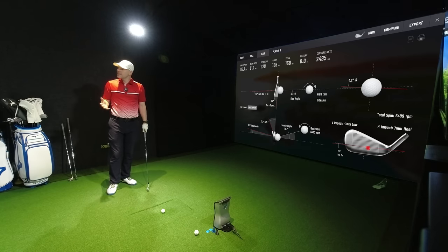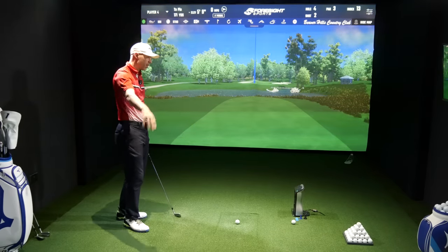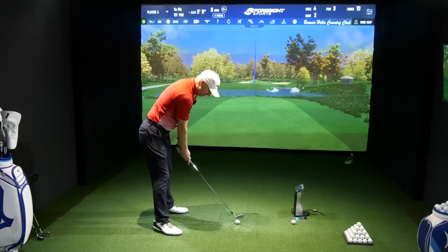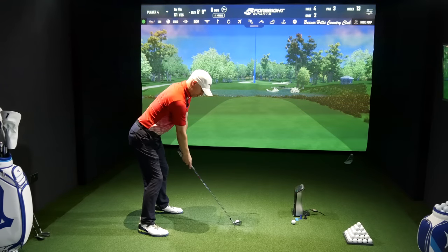I wouldn't say it's dead, I wouldn't say it's very muted — it's much, much more like MP. Mizuno Pro. Shouldn't call it MP anymore, but it will always be MP. It takes a long while to get that kind of thing out of someone's mind.